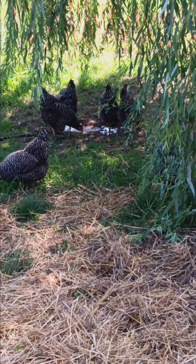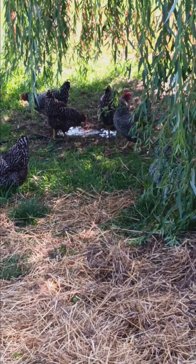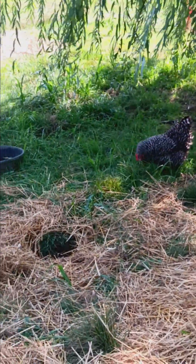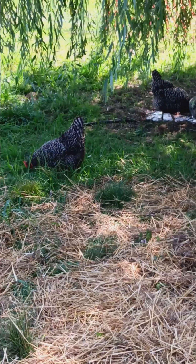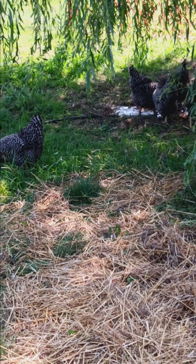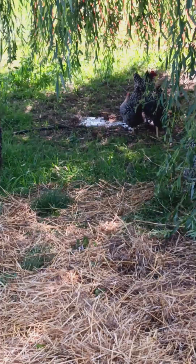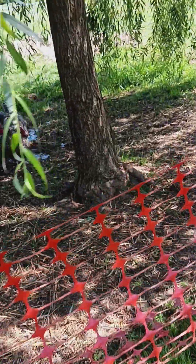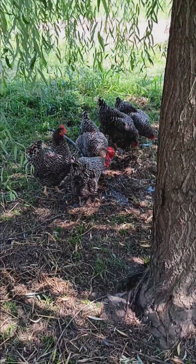It's real cold water too, because it's just been sitting in that tank out of the sun. They're happy to get it. They've got water just right there, but that's probably a lot warmer — it's been sitting there since yesterday. But here's the fresh water. Let's get in for a closer view. They love it under the willow tree.